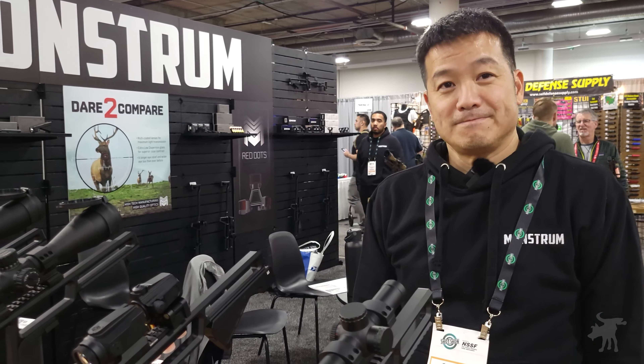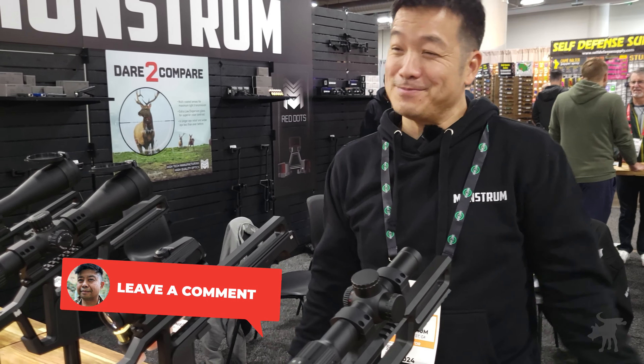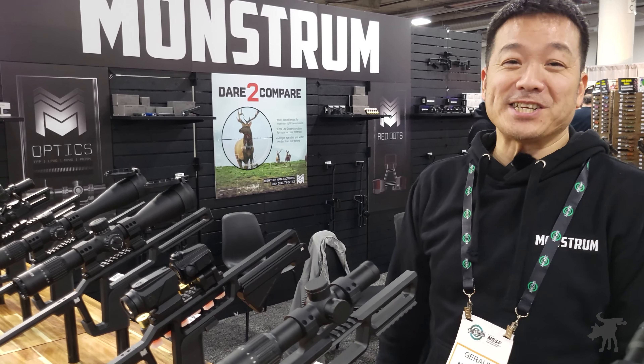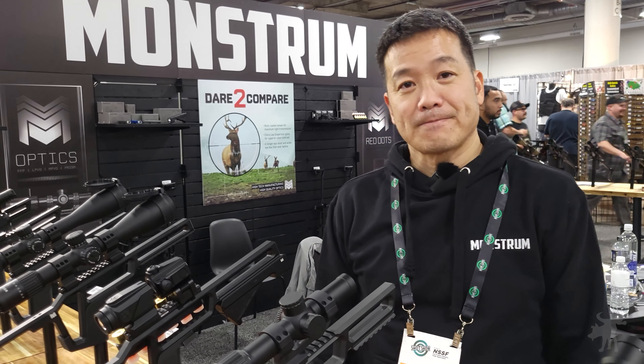Thanks for sharing this. When is this going to be available, Gerald? It's available right now. MonstrumTactile.com. The retail price is $90. Very reasonable — no surprise there for Monstrum.